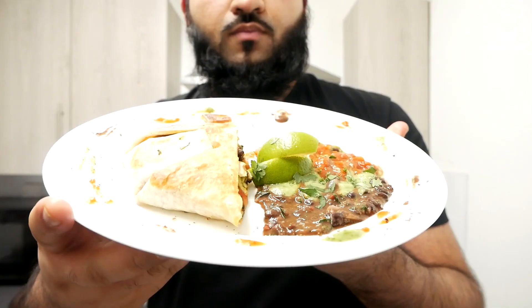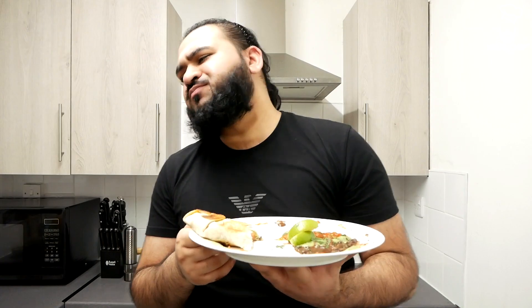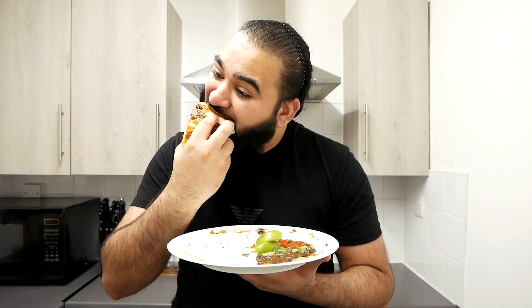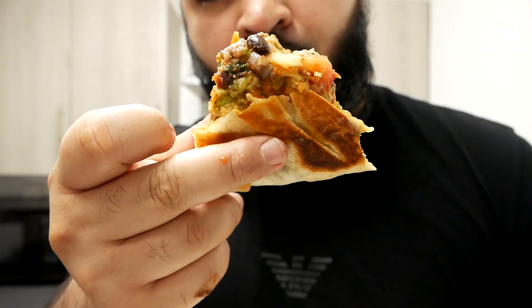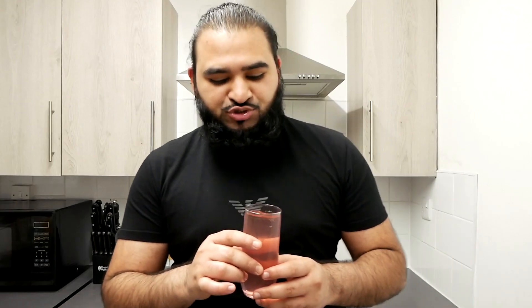Let's dig in — bismillah. Wow, so delicious! It's so juicy. The cheese, the sauce, those beans. Alhamdulillah, that has to be one of the best crunchwrap supremes — trust me. Those flavors were amazing: the sauce, the salsa, lettuce, tomatoes and the beautiful beans along with the beef. Everything goes very well together. No wonder why this crunchwrap is so famous. It can be eaten for lunch or dinner — it makes a great meal.